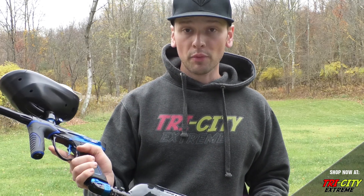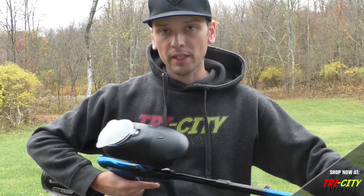Alright, so there you have it — just a quick sound comparison between the M3 Plus, the lower one next in line for the Dye, the DSR, and then we threw in the Lux-X just for a comparison value. Hope you enjoyed the video. Let me know what you think in the comments below, and please make sure you check out our website if you're looking for any paintball gear. Thank you for watching.